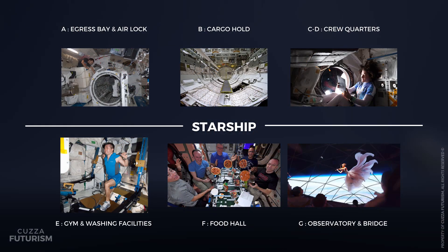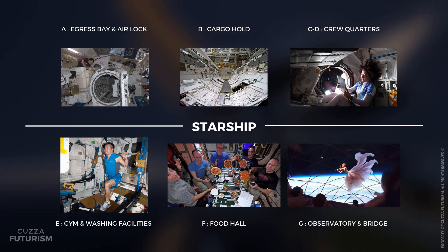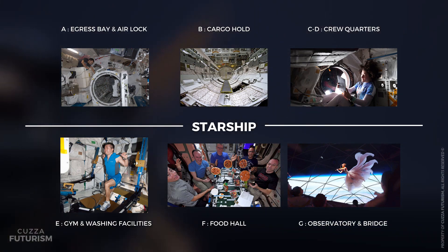Each crewed Starship comprises seven decks, A through to G. Deck A is the egress bay and airlock. Deck B is the cargo hold. Decks C and D serve as crew quarters. Deck E is the gym and wellness centre, along with washing facilities. Deck F is the food hall or canteen. And finally, Deck G serves as the observatory and bridge.